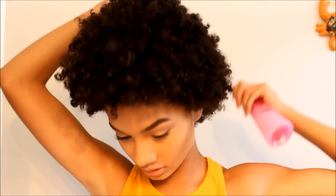While I was doing my makeup, my hair got super damp and it kind of dried out a little bit. So I'm going to go in and spray my hair with water mixed with castor oil and conditioner.